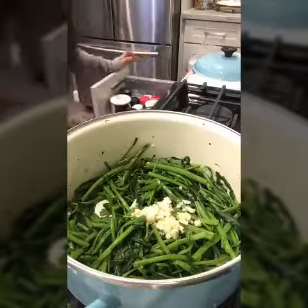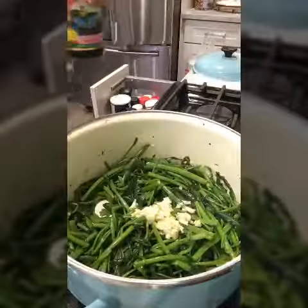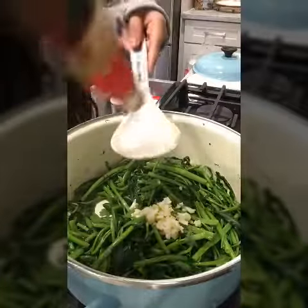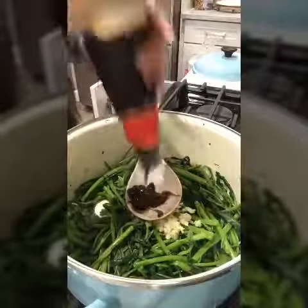Let it sit for a bit, then I'm going to add the oyster sauce. I'm using this brand right here — about three tablespoons. If you like a sweeter taste, you might want to put more than three tablespoons, but three should be good.